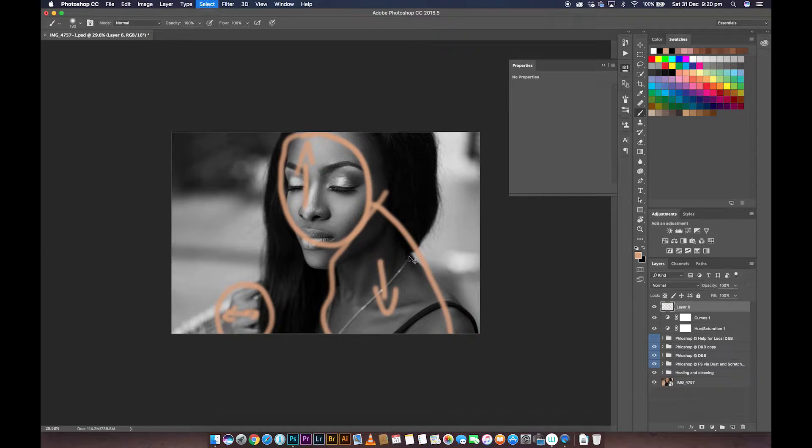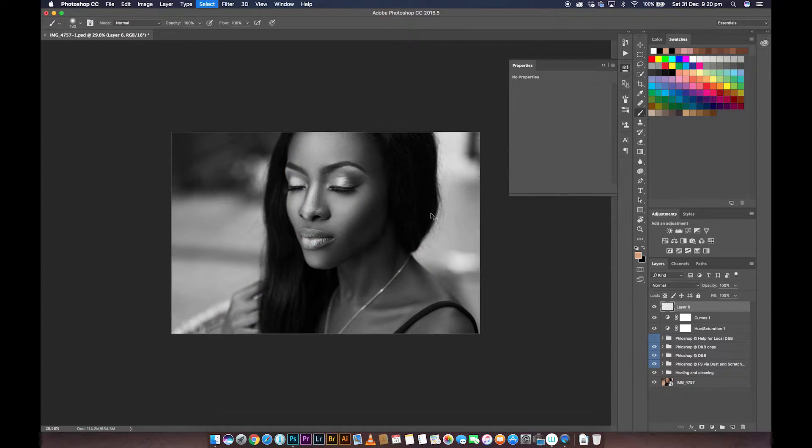What we're essentially going to be doing is making sure that the luminance value of the face matches that of the neck — not exactly the same, because the light source came from the top and the fall-off demands that the face be slightly brighter than the rest of the body since that's the first part receiving the light. So we're going to match the face to the rest of the body, then match the neck and shoulders to the face, and then match the fingers to the face and to the rest of the body as well.